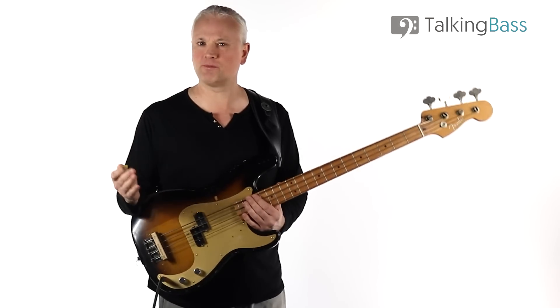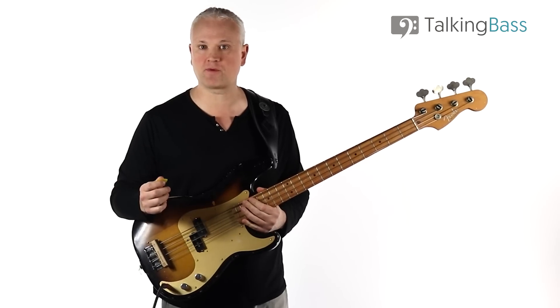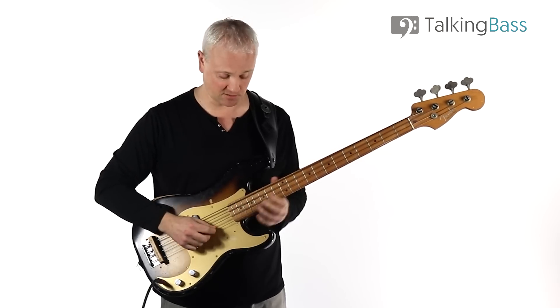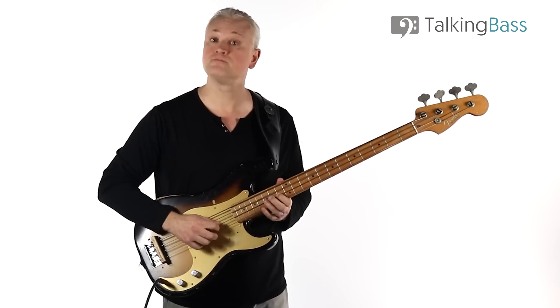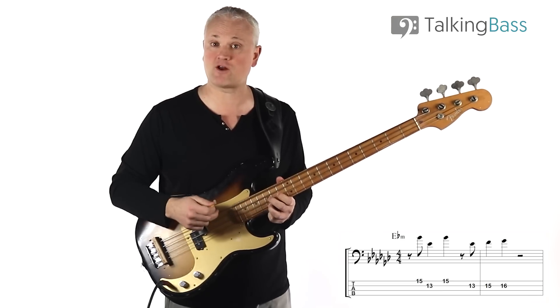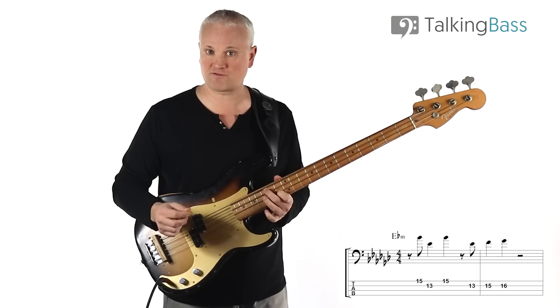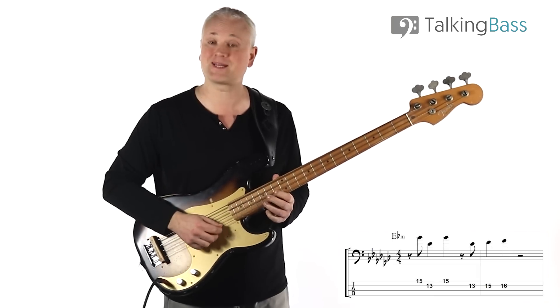Let's have a listen to that opening line. We're at 152 beats per minute, and the first line sounds like this.